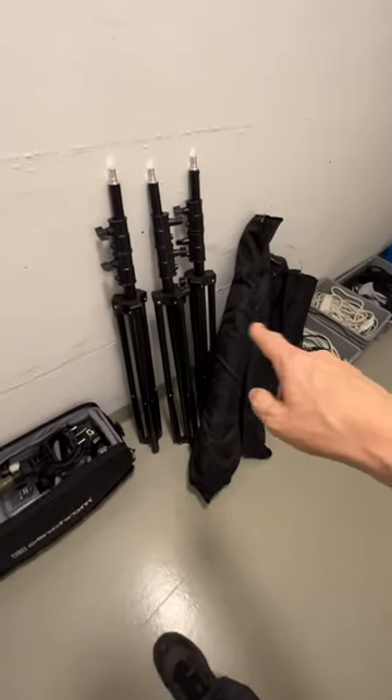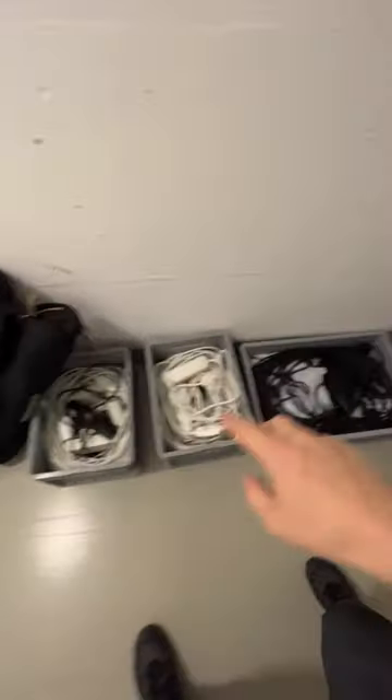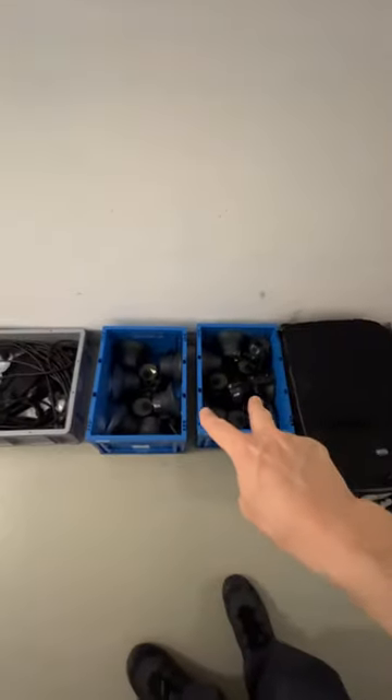In here we have all the stuff and the connections for the Diploma shoot and the studio we set up on site. Cables, 14 Elinchrom heads, action heads.